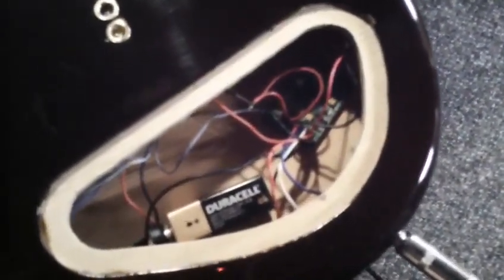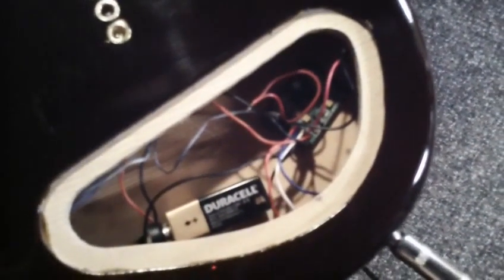I plugged in this prototype guitar and just did a quick wiring job. That's why it looks like a rat's nest in there.